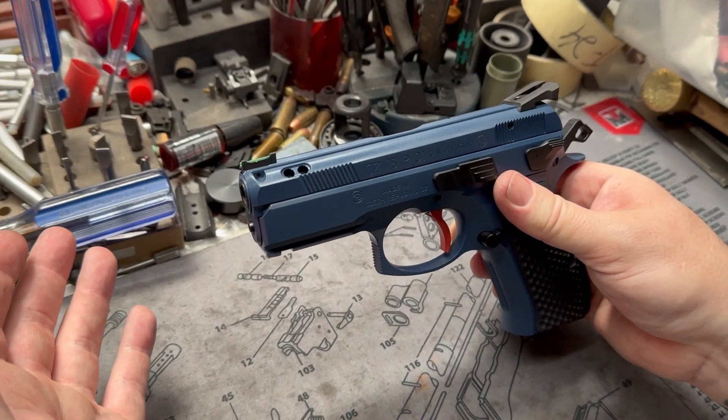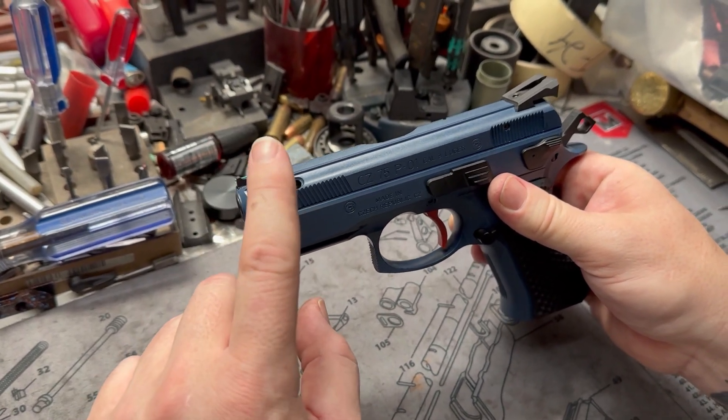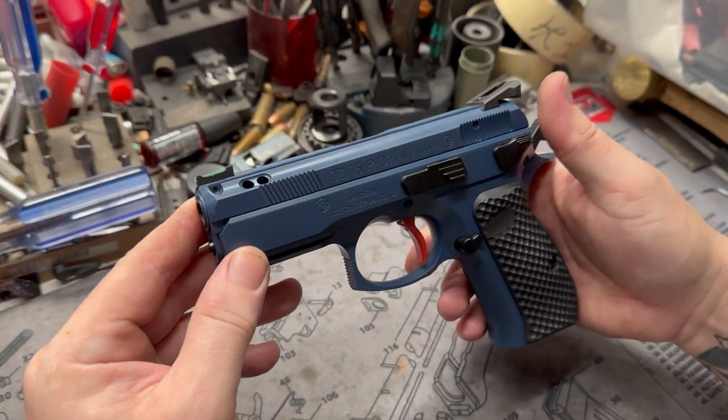Or if you want to go something a little more in between, like the Raptor cut or lightning cut slides in the front, these quad ports are kind of an in-between medium — not too aggressive, but you can still see them. Pretty cool.